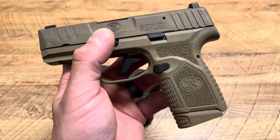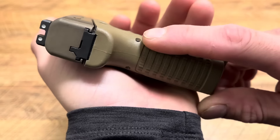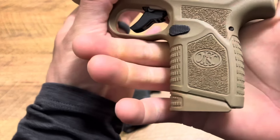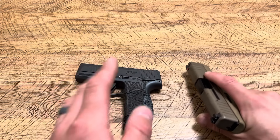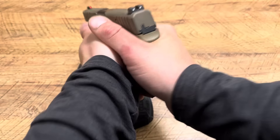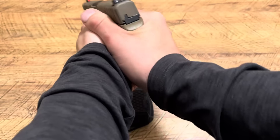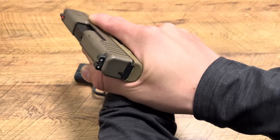Texturing is on point, ergonomics are pretty good. The only thing is these corners are a little sharp — there's almost a squared-off portion on each side of the back that a lot of people have complained about. You can feel it, but it doesn't really hurt. I spin my palm this way so my palm swell comes in and I get a good purchase, lock up tight on this pistol, clear all the controls, and I'm ready to shoot. I love the Reflex.